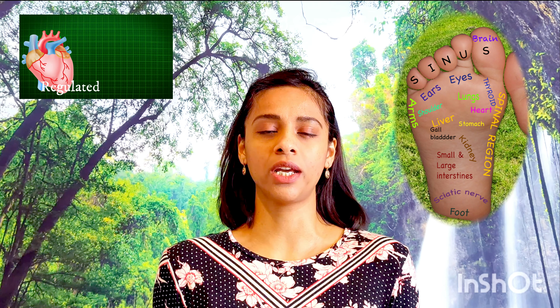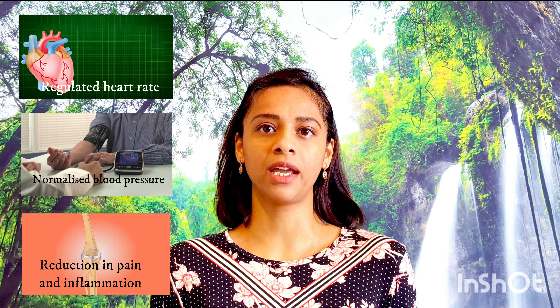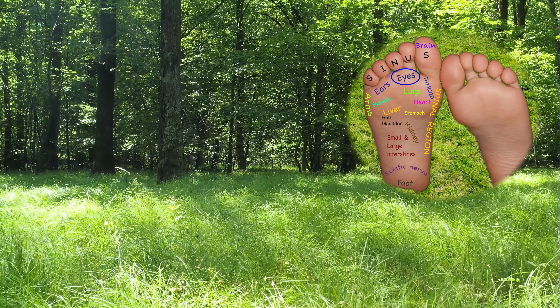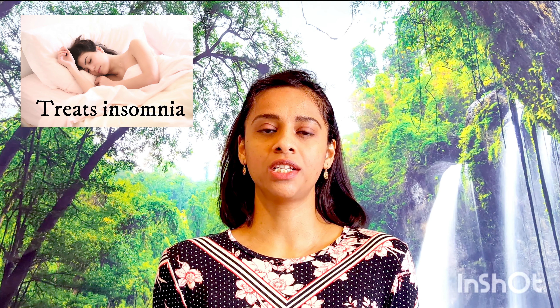This improves our nervous system, which in turn results in regulating the heart, normalizing the blood pressure, and reducing bodily pains and inflammation. The eye acupoint in the foot stimulates the eye nerve. In addition to that, the green color of the grass soothes the eyes, both of which help in improving our eyesight. Getting in contact with the earth results in reducing the levels of stress hormone in our bodies, which results in treating insomnia.